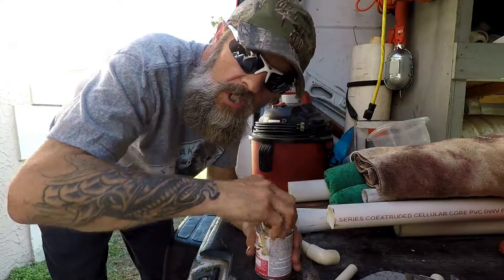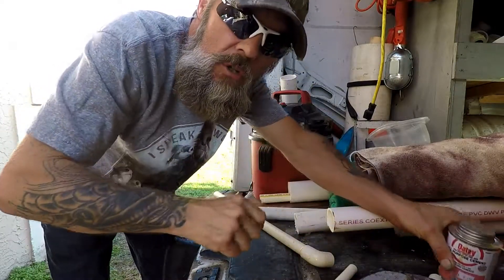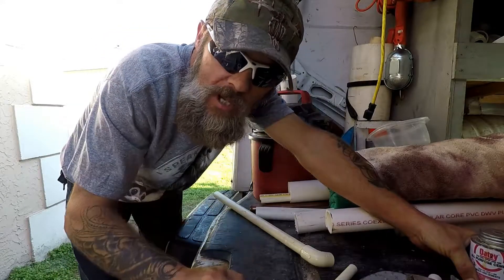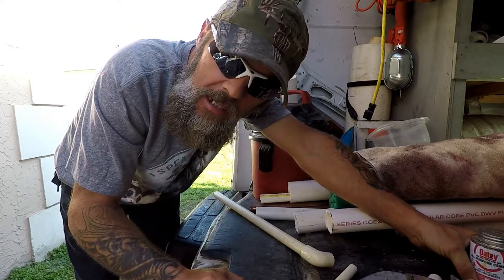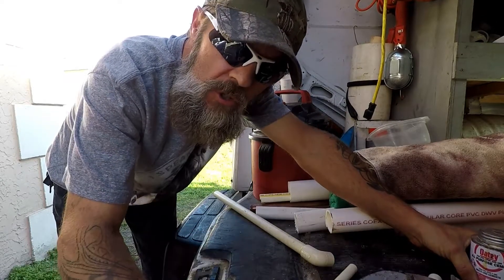Hi guys, welcome to Tailgate Tuesday edition of Plumbing with Tim. Today I'm going to show you how a sink stopper, or a pop-up drain assembly for your bathroom sink, works and what you need to do to troubleshoot it. So stick around, we're going to get the show started.